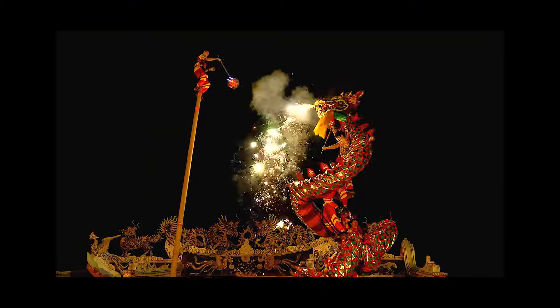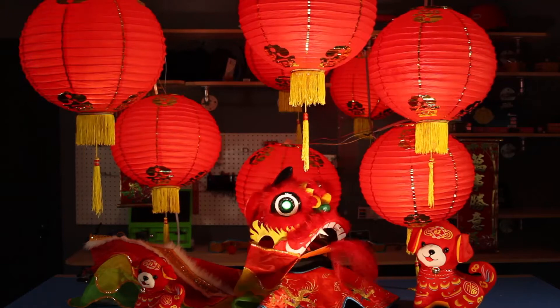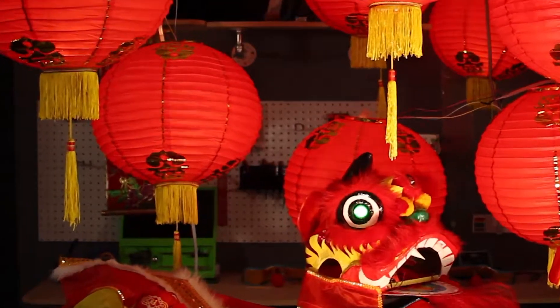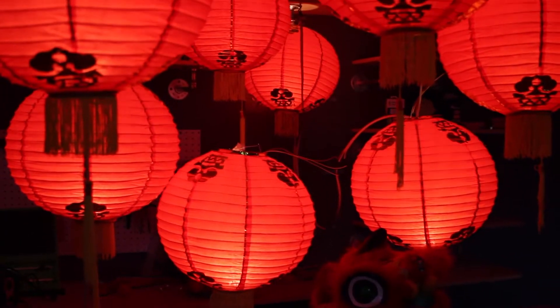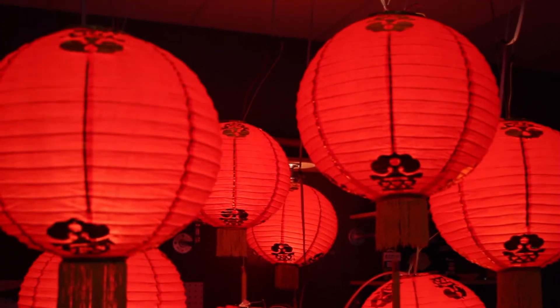To honor the new year and celebrate the tale, we decided to update some lanterns and a line with some NeoPixel LEDs, Arduinos, and some servos. With simple coding, we were able to make some electronic modifications to light up the festivities.